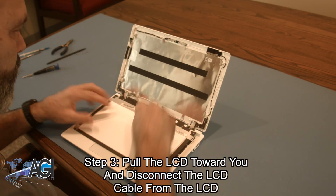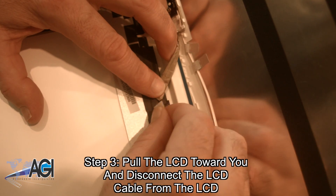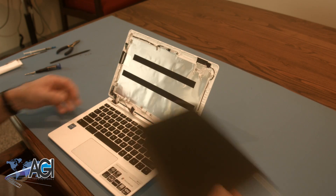Now, you will pull the LCD toward you and disconnect the LCD cable from the LCD. The LCD is now removed.